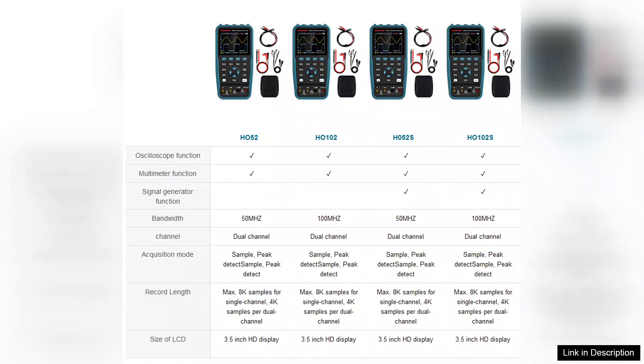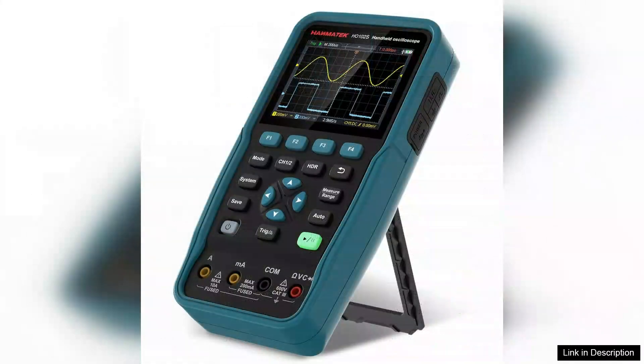One of the standout features is its 3.5-inch TFT display, which provides clear and vivid waveform representation. The screen's intuitive interface makes navigation seamless, allowing users to quickly adjust settings and analyze signals without unnecessary complexity.